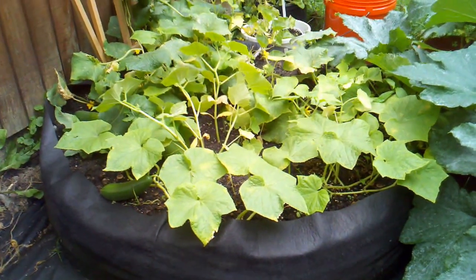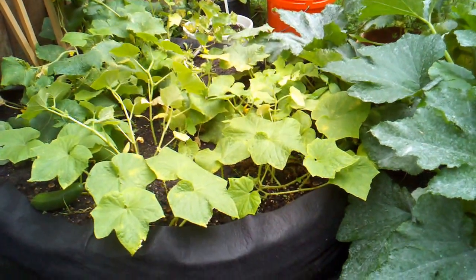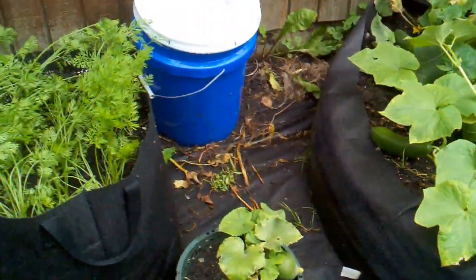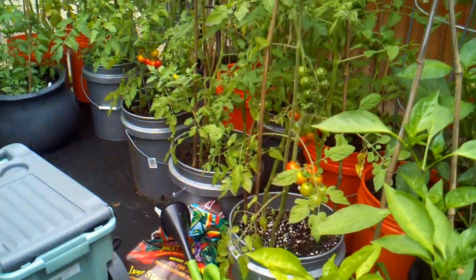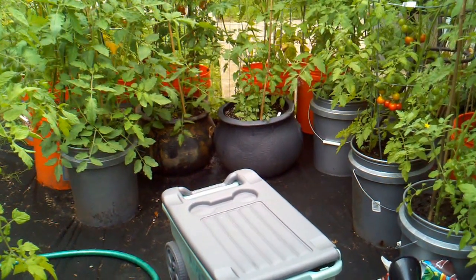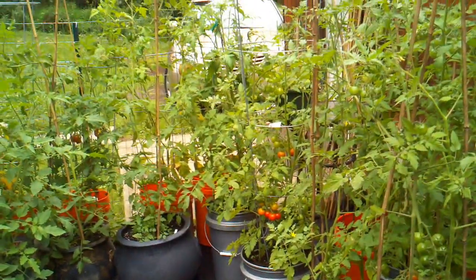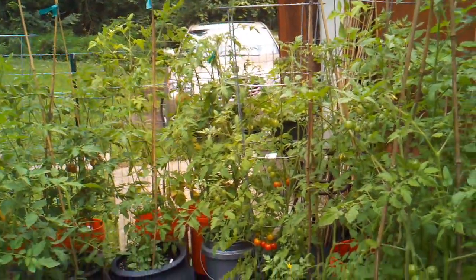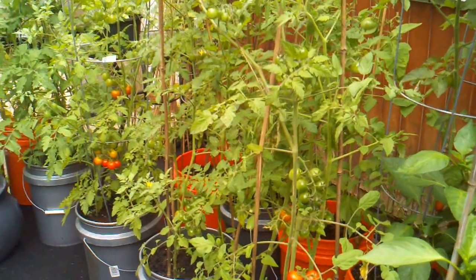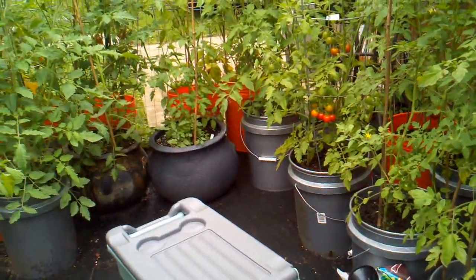Today's mistake is about setting up your container where you want it to stay, because they're too heavy to move. A lot of people think they can move it later. Once containers get wet and filled, and plants grow taller than I am — five and a half, six feet — they're much harder to move. If you try, you can snap off complete branches, vines, and fruit and lose everything. So place them where they're going to stay.